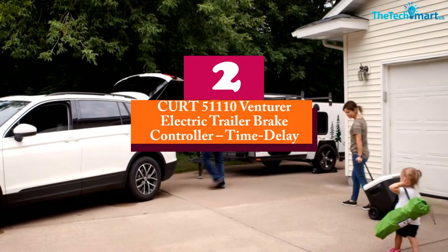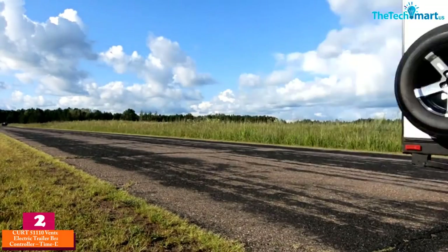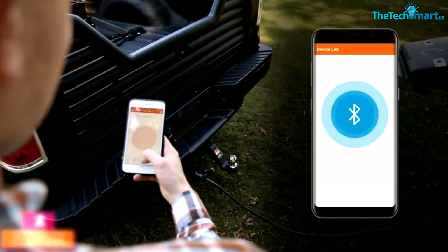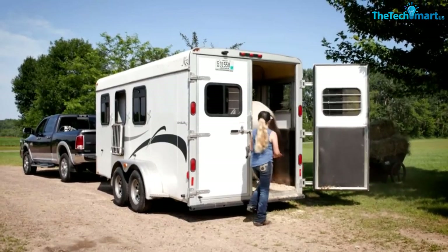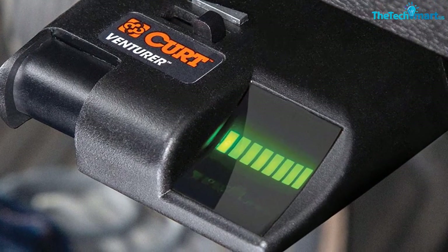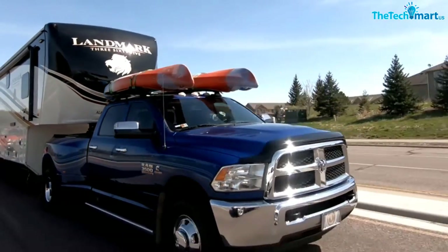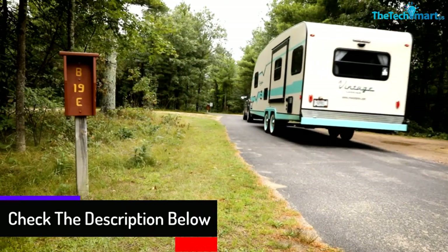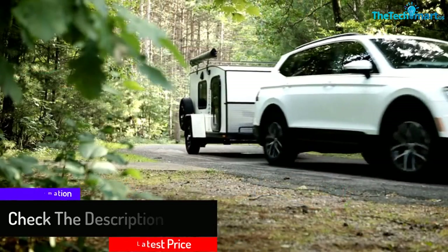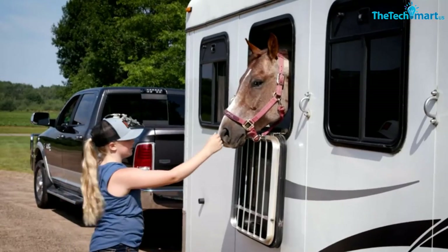At number 2 we have the CURT 51110 Venturer electric trailer brake controller — time delay. The trailer brake controller comes with a time delay feature to allow full control of the system. Its reliable design makes many people prefer it. A smooth stop is achieved after application of the control system. The powerful and straightforward control feature makes it work well in everyday life, and the simple setup and versatile design make it very practical.